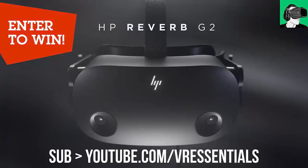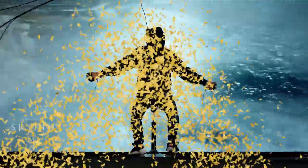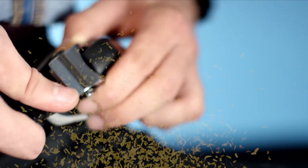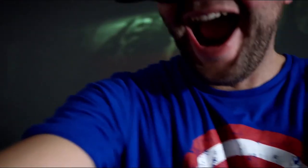Now, talking about HP, guys, do remember to enable the bell after you subscribe, as I will be detailing upon hitting the 9,000 subscribers on the channel how to potentially win a brand new HP Reverb G2 sponsored by HP, and also a brand new pair of Cybershoes sponsored by Cybershoes, game keys for the Meta Oculus Quest Store, Steam Store, and Viveport Store, and more — so do stick around for that.